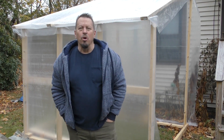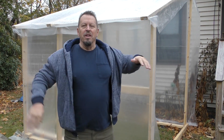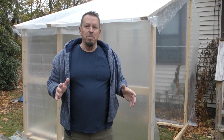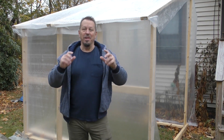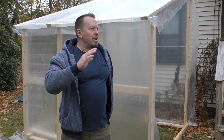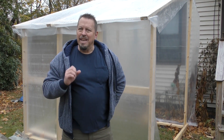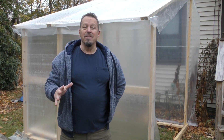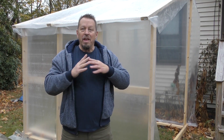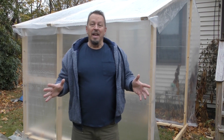Hey, this is Steve, and today I'm doing a video on a greenhouse that I'm building whose sole purpose is going to be for gathering heat and then sucking it into the house. My other greenhouse, which is quite a distance away, actually gets up to sometimes 90 degrees and all that heat is very much wasted — we can vent that out.